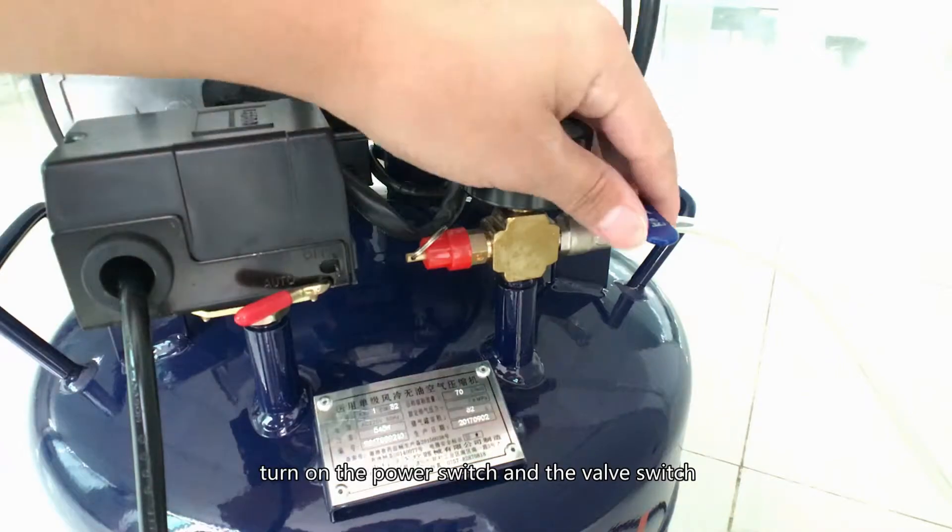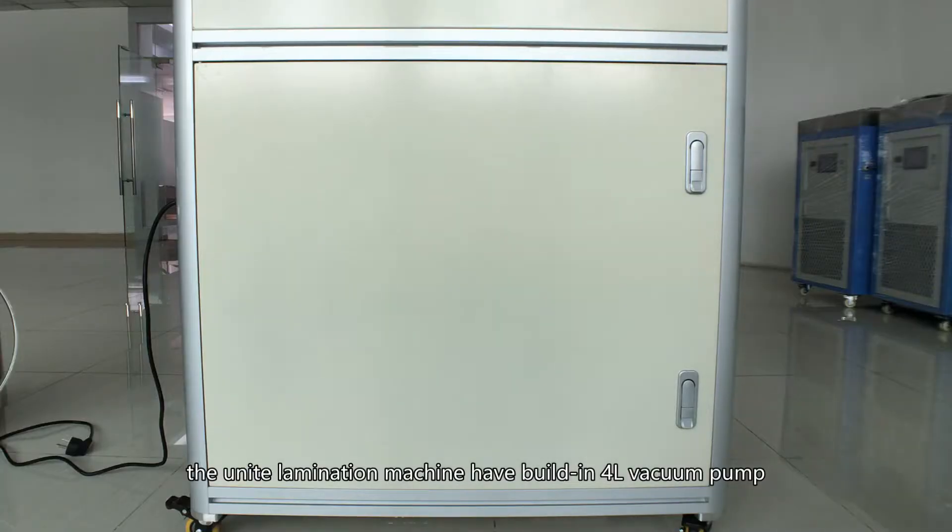Turn on the power switch and the valve switch. The lamination machine has a built-in 4L vacuum pump.